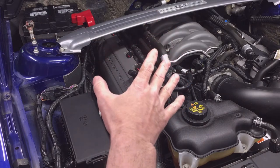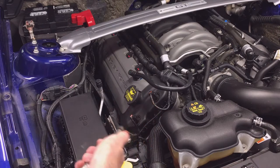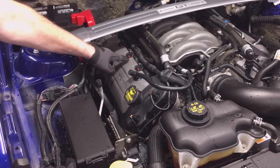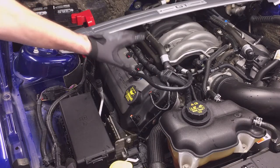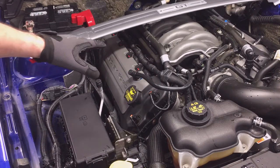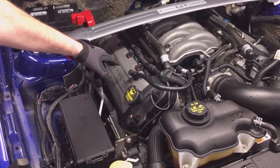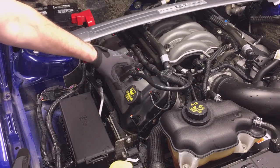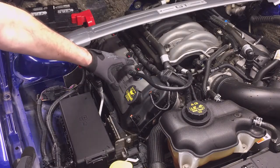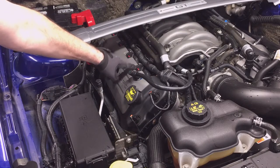I washed the engine and the car the night before and I'm just going to blow it off with compressed air. I'm going to pay particular attention to the electrical connectors for the coils, making sure they're clean. On an F-150 with the 5 liter it's the same procedure for replacing the spark plugs, but if it's dirty and collecting dirt up in these pockets, make sure you get those cleaned out so you're not getting any dirt down into your spark plug well.